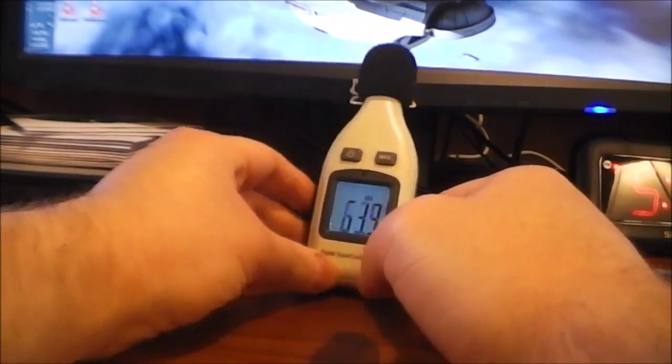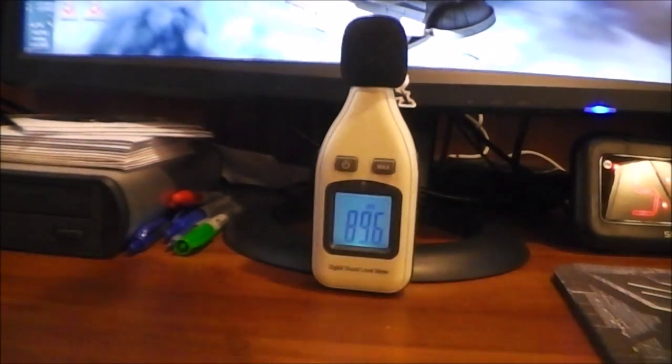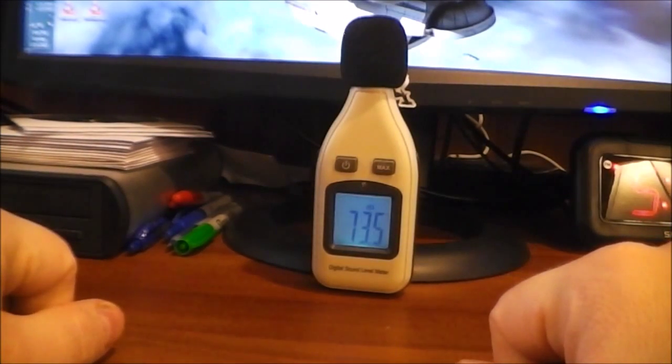I'll go ahead and clap — don't fall over! As you can see, clapping is pretty loud and gets the reading up into the 90-some decibel range.